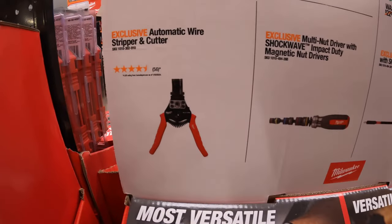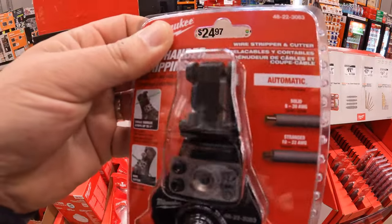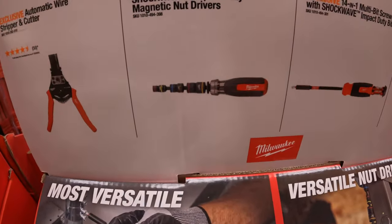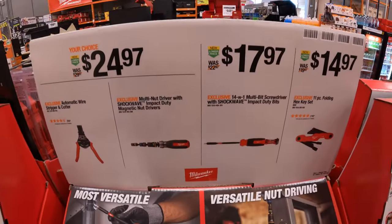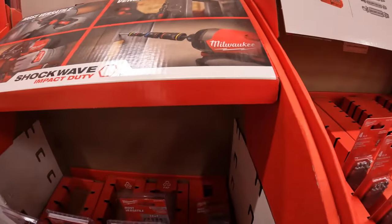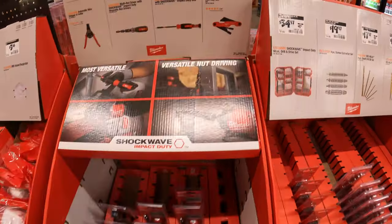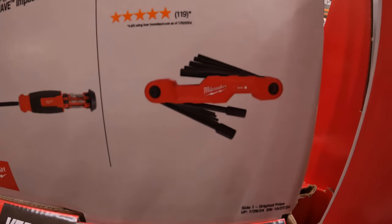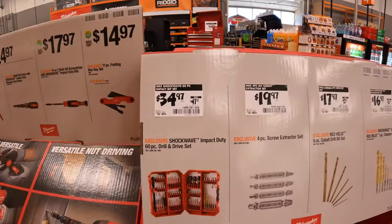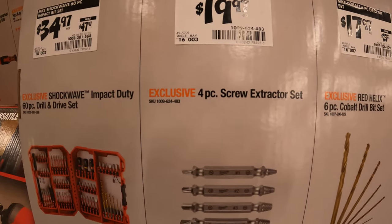$24.97, your choice — the automatic wire stripper and cutter, or the Shockwave Impact Duty magnetic nut drivers. $17.97 for the 14-in-1 multi-bit screwdriver with Shockwave Impact Duty bits. Or the 11-piece folding hex key set in SAE for $14.97. $34.97, was $49.97, for their 60-piece drill and drive set. $19.97 for their 4-piece screw extractor set, which fits in your impact driver and drill driver.